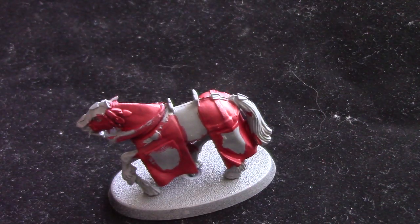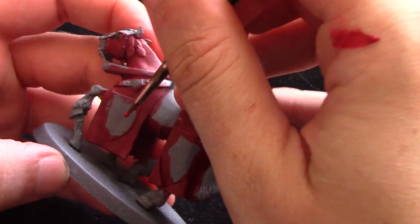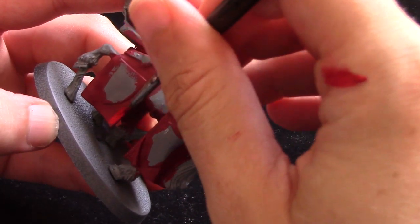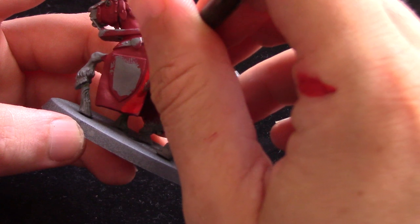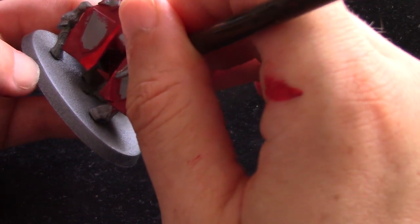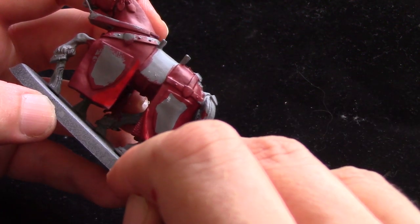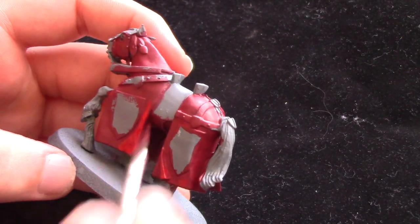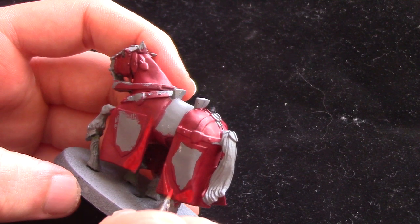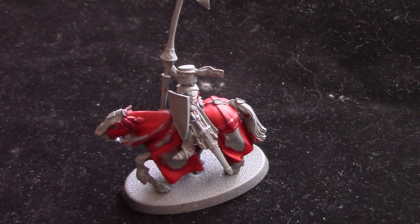Next up we're going to take some Mephiston Red and essentially layer this over the Corn Red, leaving the Corn Red in the deeper recesses. For these quick tabletop standard miniatures, this is one method I like — by putting this layer on top of the Corn Red you get that darker colour in the shadows. For larger smooth areas I prefer doing this over starting with the light colour and using a shade wash. And of course if you're going for a display look you can build up a lot of brighter layers.